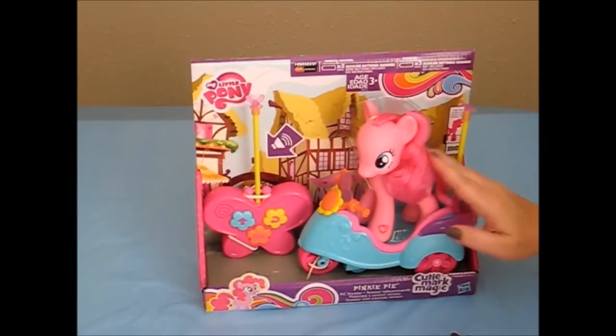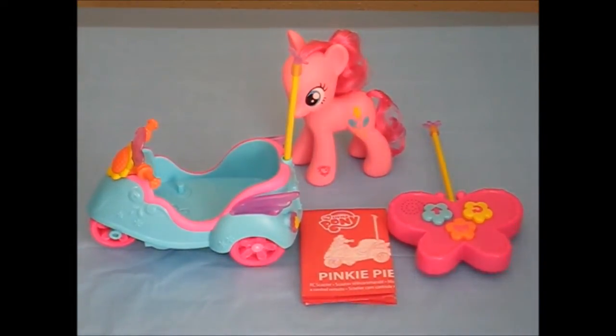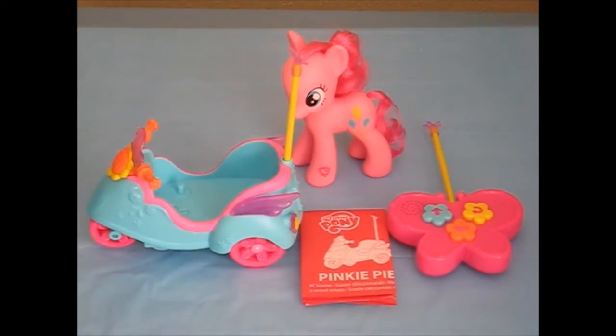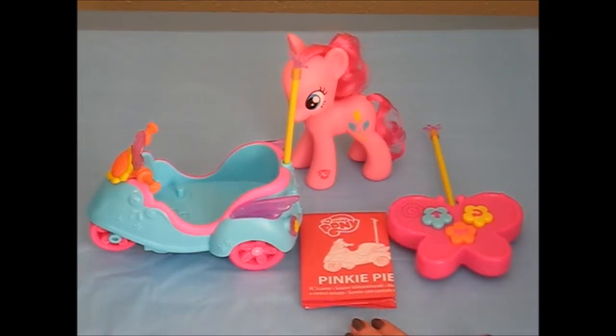Let's take Pinkie Pie out of the package and give her a good test spin. I have removed My Little Pony from the packaging, and before I show you the demo, I wanted to give you a closer look at her.